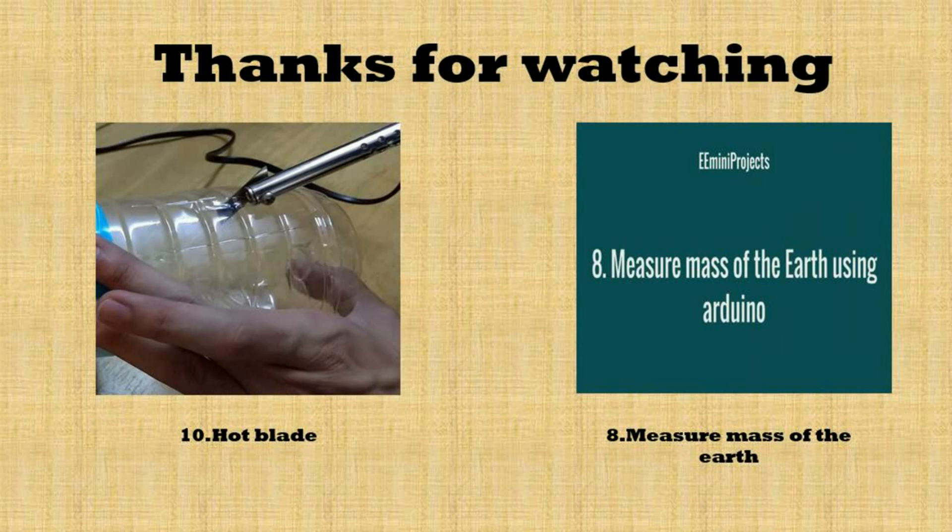That's all for this video. If you liked this mini project, subscribe to the channel, give it a like, and we'll see you next time.